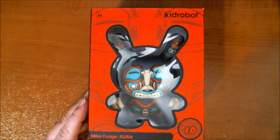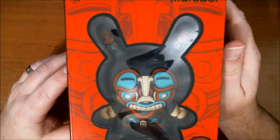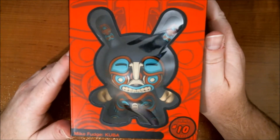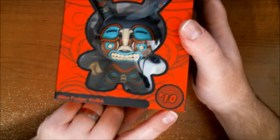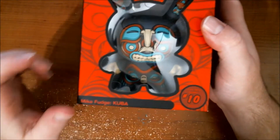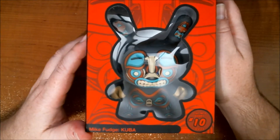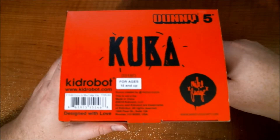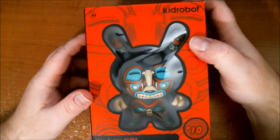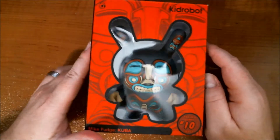What's up everybody, John Spanky Stokes here with a little video review. We have a new 5-inch Dunny from Kid Robot — this is number 10 in the series and it's by Colorado-based artist Mike Fudge. I'm guessing it's called Kuba — either way, it's awesome. As for the box design, you can see it has a window box.